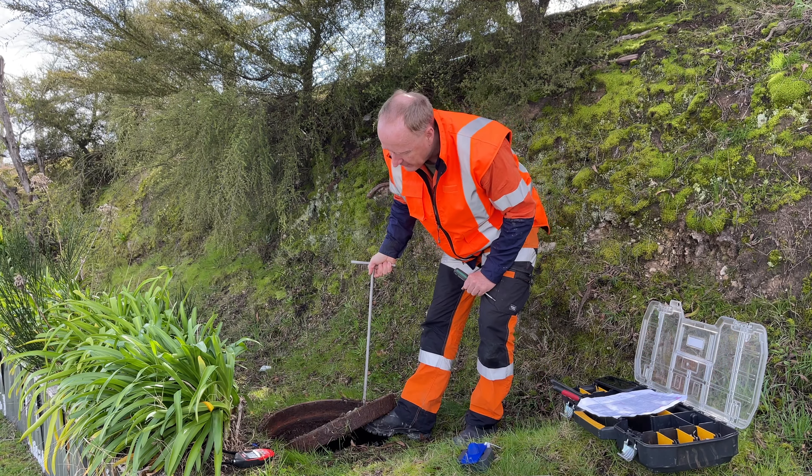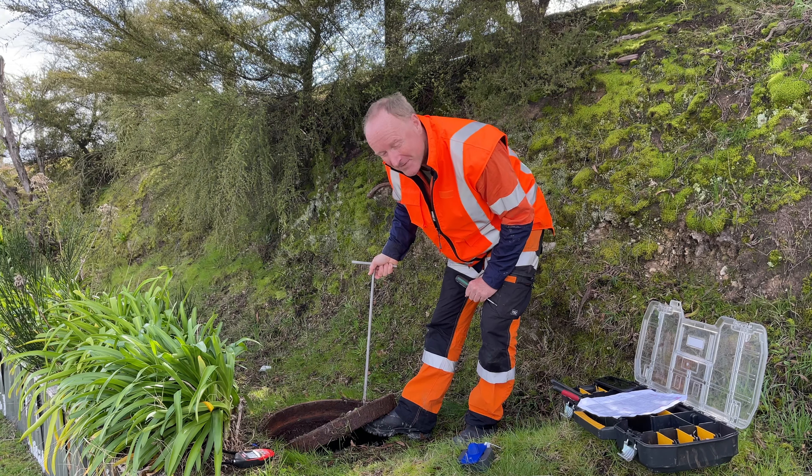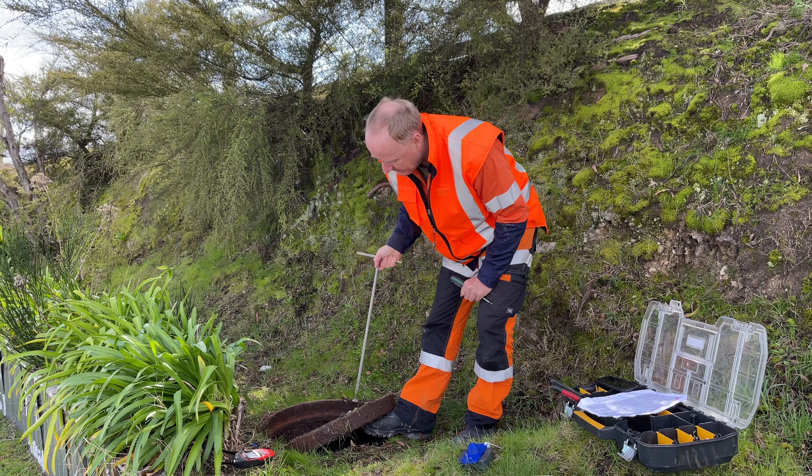Let's just double check we're good for gas. Even though this is not an actual manhole — this is just a hole in the ground — we do want to make sure we are safe. Alright, we're good to go.